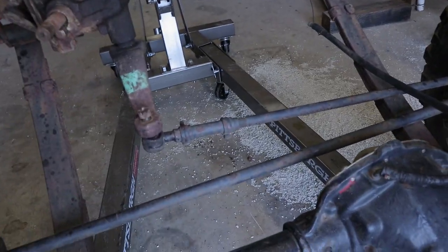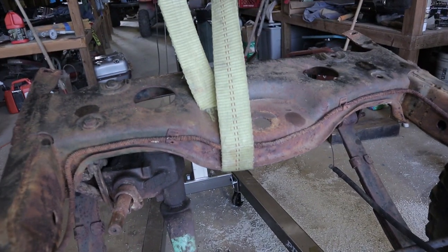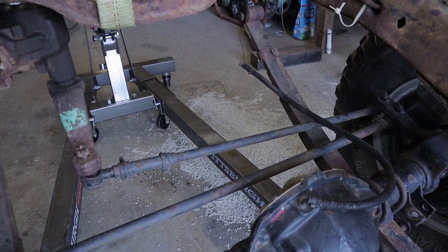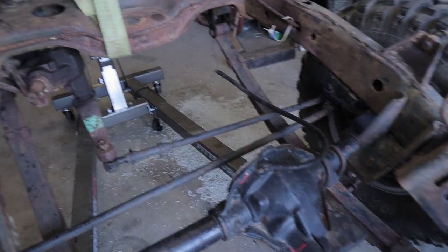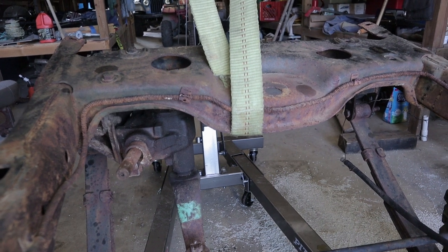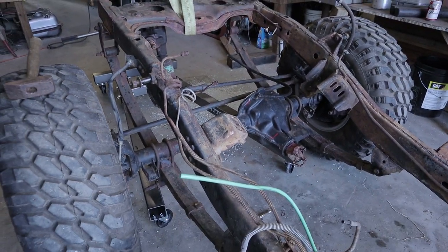Before we could take the front out, we had to figure out what to do with the steering. I didn't really want to take it all off because that's more to put back together, so we're just going to unhook it at the fitment arm and keep everything attached to the axle and just roll it out. I may take the gearbox out after we get the axle out — I haven't decided on that yet.